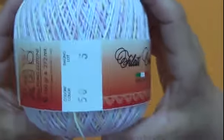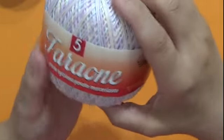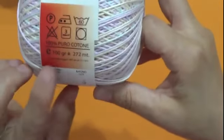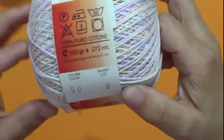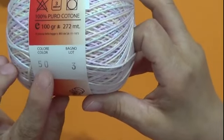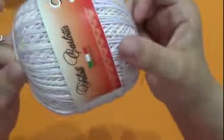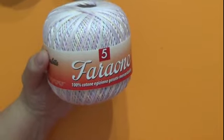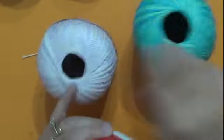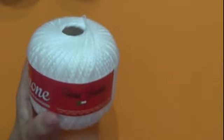Vedete, c'è un altro tipo di sfumato — un giallo rosa tutto chiaro sfumato, così lo vedete bene. Sempre lo stesso filato Faraone, vedete 100% egiziano, 100% puro cotone, 100 grammi, sempre 272 metri, uncinetto 3. Questo è il colore 50, bagno lotto 3. Anche questo è molto molto bello e qua ci voglio realizzare qualcosina di speciale che dopo vi farò vedere. Di questi filati sfumati ce ne sono tantissimi, per cui avete una scelta molto ampia.